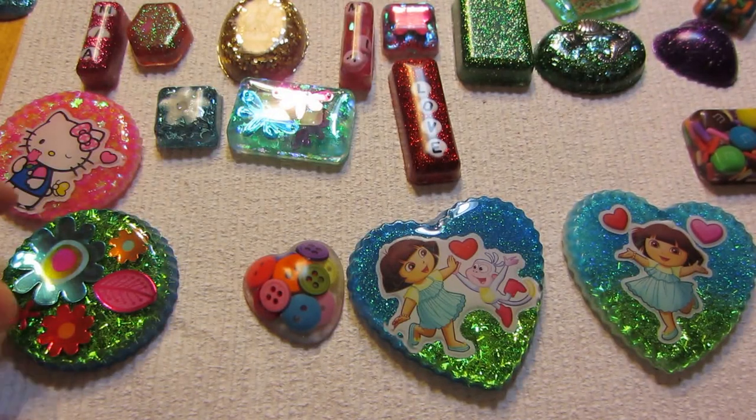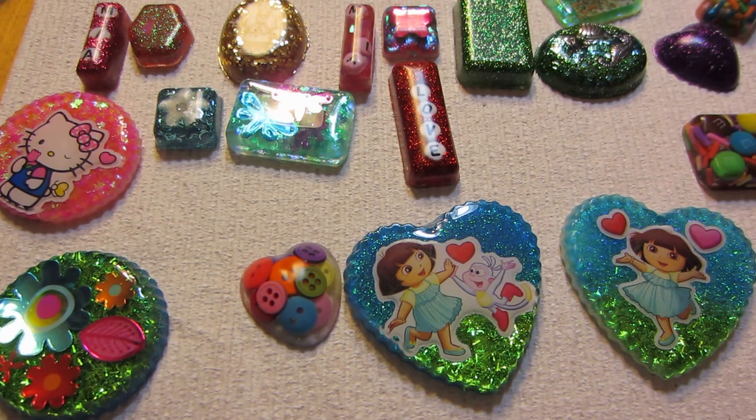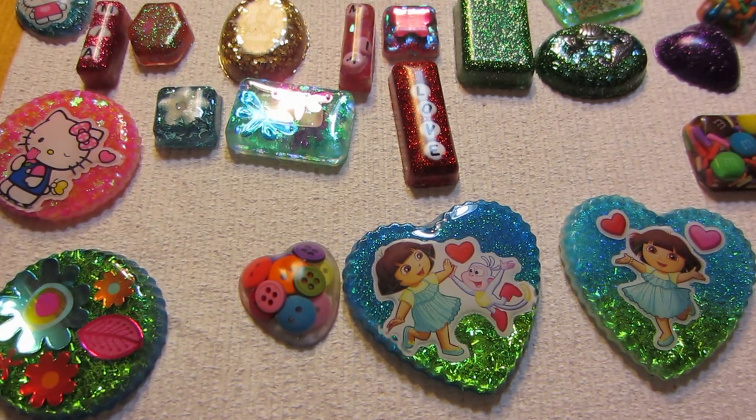Hello, it's Sarah. Happy New Year. Today I have an interesting share because I found something else to do.